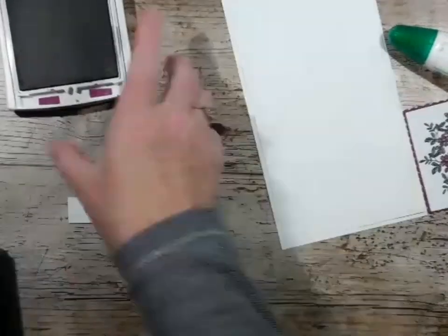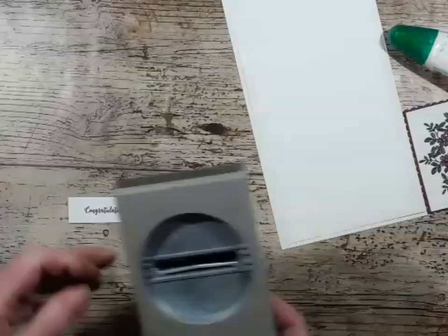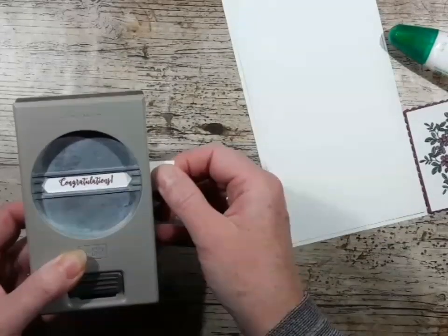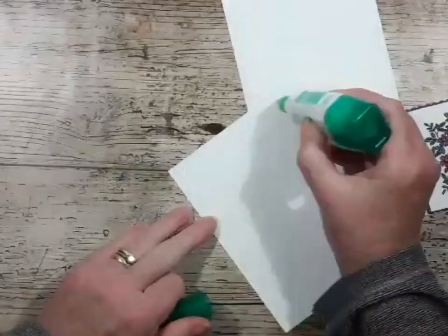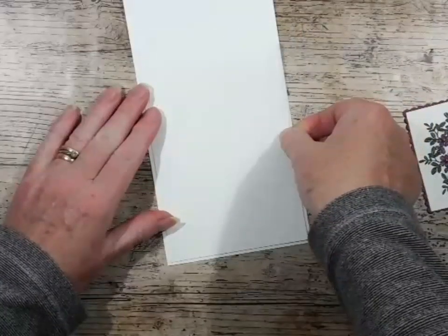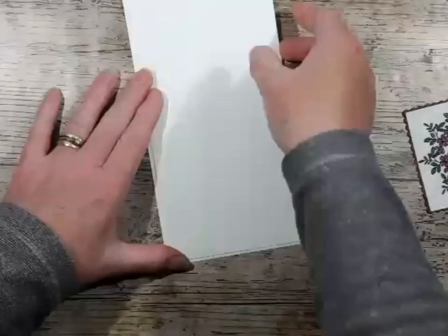I'm just keeping it very simple. I think this is the classic label punch — I'm just going to punch that out and then add it on. If I had time, I would create my own sentiment with the Make a Difference stamp set, but just to speed things up. I'll probably do my own little message on the inside.